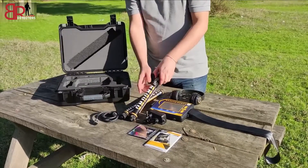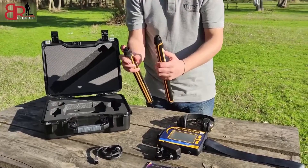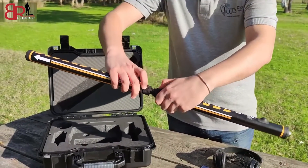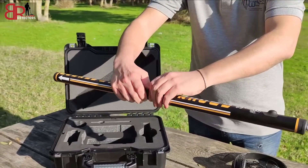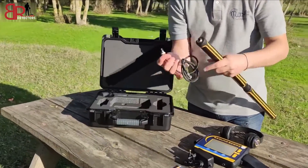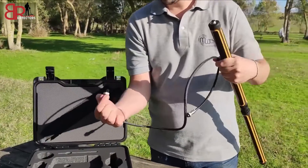Method of installing the device: connect the two parts of the ground sensor together, then connect the ground sensor to the main unit through the cable as shown.